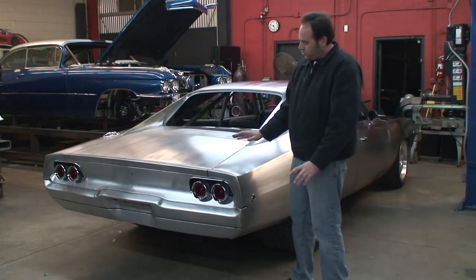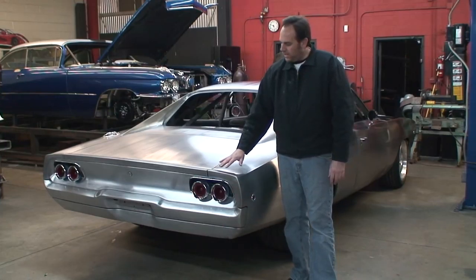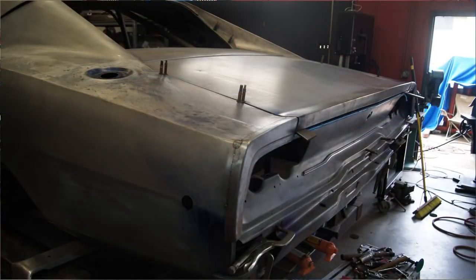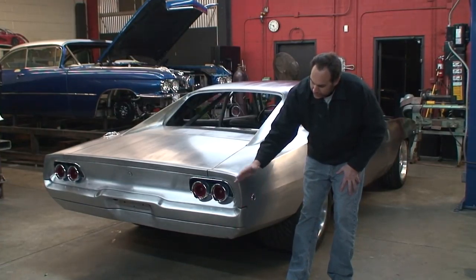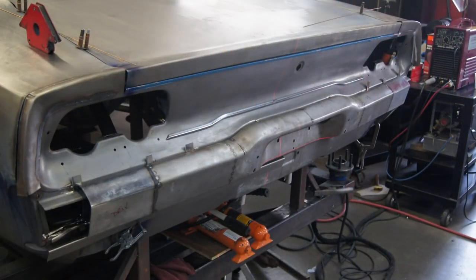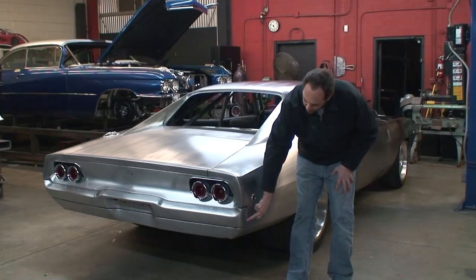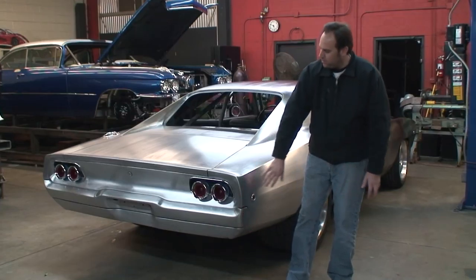Another trick thing we did is normally there are some bolt-on tail moldings right here. We went ahead and hand-made and shaped our own tail molding, welded it in, and metal finished it. We ended up widening the bumper and changed the shape so it matches the shape of the fender. Then we actually lowered the fender line here so the bumper is really nice and gapped around that.